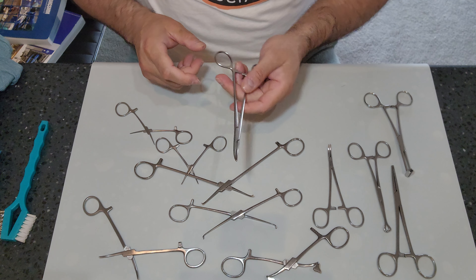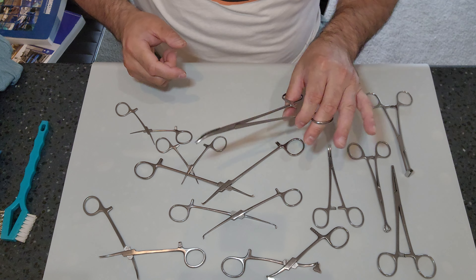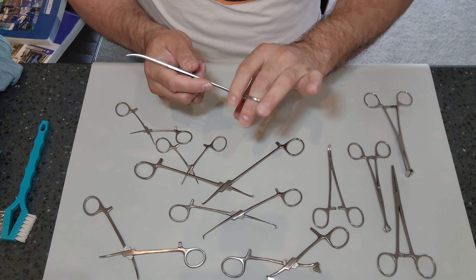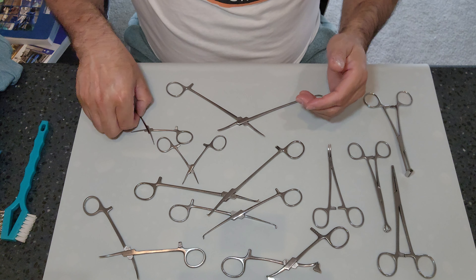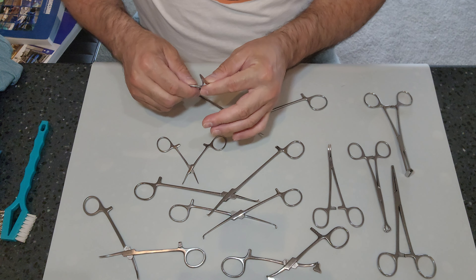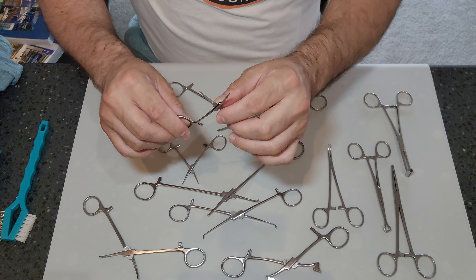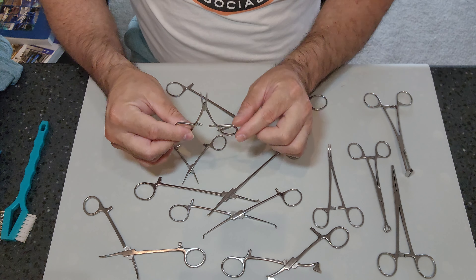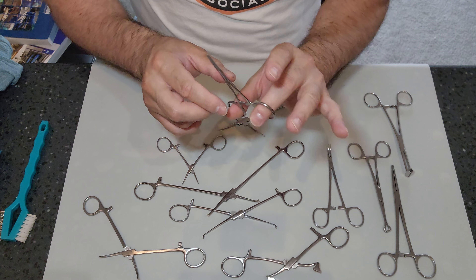I am not going to go over the specific types of clamp instruments because there are so many. Clamp-type instruments are also called forceps or ring forceps because they have rings at the end. Anatomy-wise, no matter what kind of instrument it is, there is a working end known as the jaw, a union known as the box locks, the shanks or legs of the instruments, and the rings of the instruments.